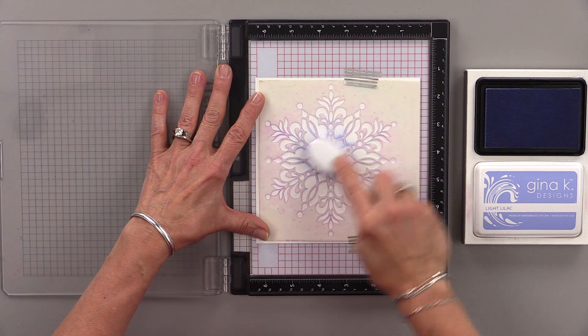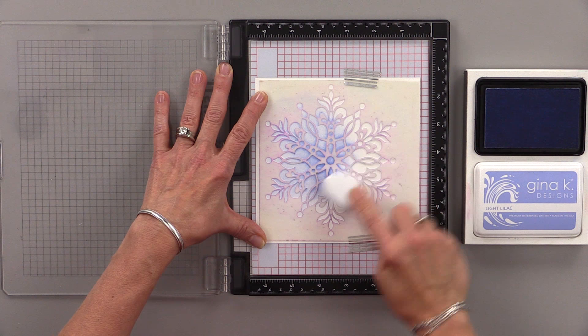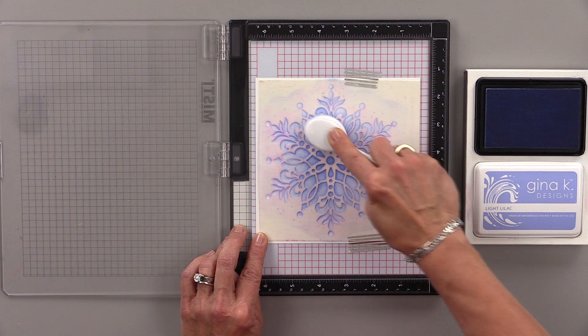I'm going to start with the light lilac and I'm going to ink blend all over that. I'm not real worried about shading, I just want to get that color down on there. So there might be some light parts and some darker parts, but that's okay — that actually enhances the whole look of this technique.